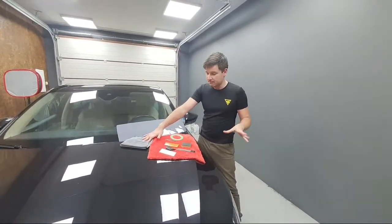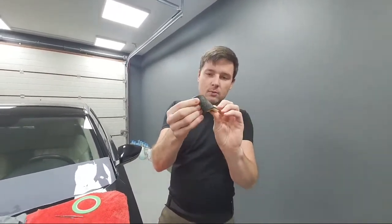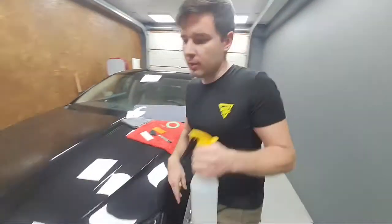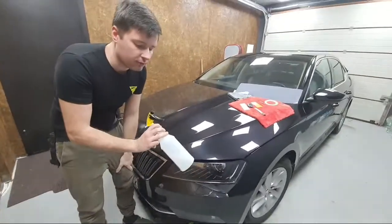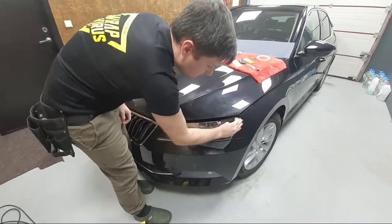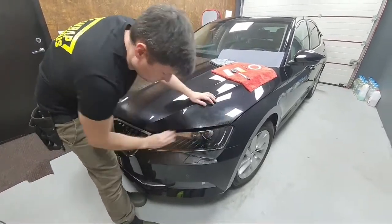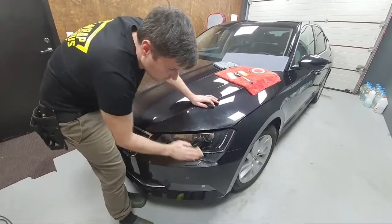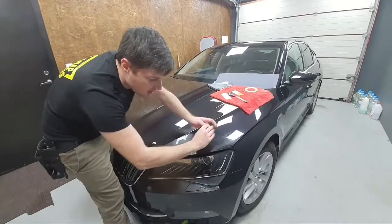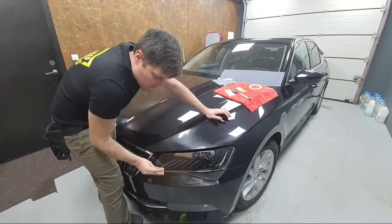First of all we need to prepare the surface, and for that we're going to use ClayMit — a ClayBar — using this tiny sponge which works very well. To do that I will use my slip solution soap; this is slip solution with a high concentrate of soap. Let's spray it on the surface and rub it with our ClayMit. This headlight is not new and it has a few damages and imperfections, and for me the most important part is just to remove all contaminants from the surface. Then we'll be able to install PPF.